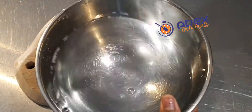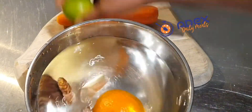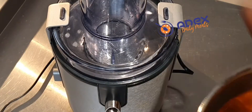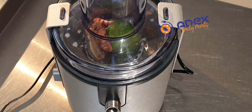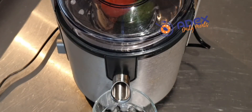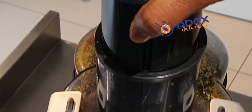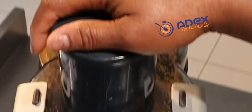Wash the fruits inside clean cold water. I have been drinking it every morning before my breakfast since last week. Add them to the juicer, the small ones first. I'm using my cup for the juice. Turn the juicer on and press it down to extract the juice from the fruits.